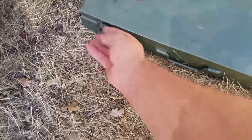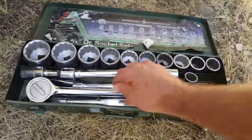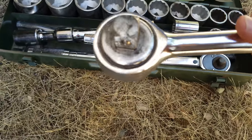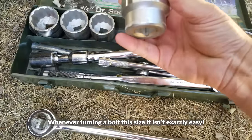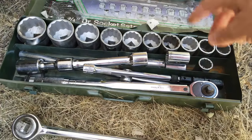I've shown this to you guys before, I think. This is a big old socket set I have — giant ratchets. It's three-quarter inch drive. Stuff like this makes it very, very easy. Big sockets — that one there is an inch and five eighths. But you've got a tool set like this, it works great.